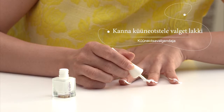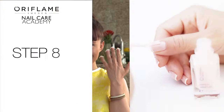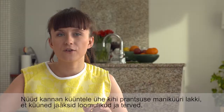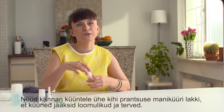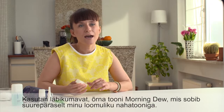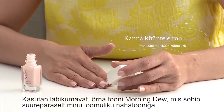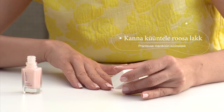After all the tips are covered, I wait for several minutes. Then I apply a coat of pink French manicure polish for a natural and healthy look. I'm using the sheer and subtle morning dew shade, which goes perfectly with my natural skin tone.